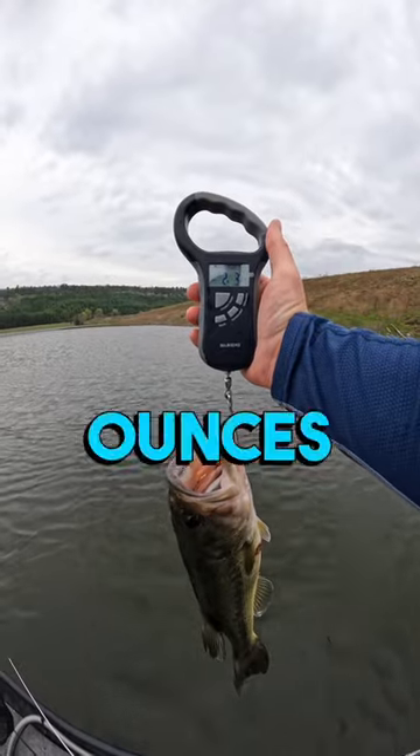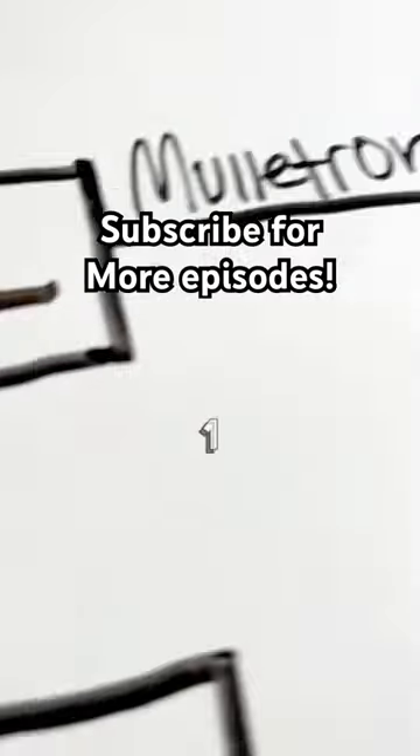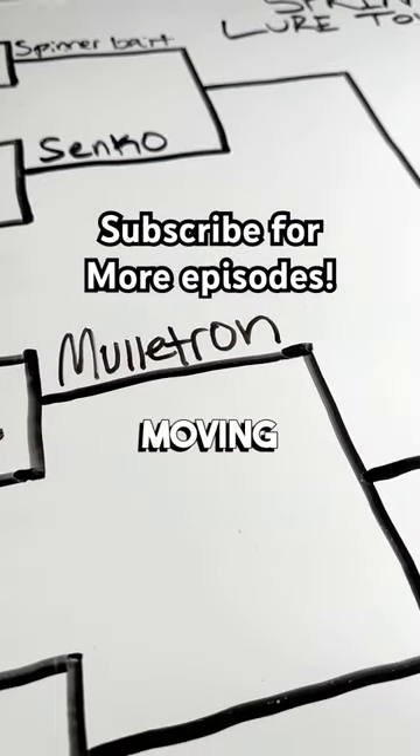2 pounds, 3 ounces. The Hammerhog loses by one ounce and the Mulletron will be moving on to the next round.